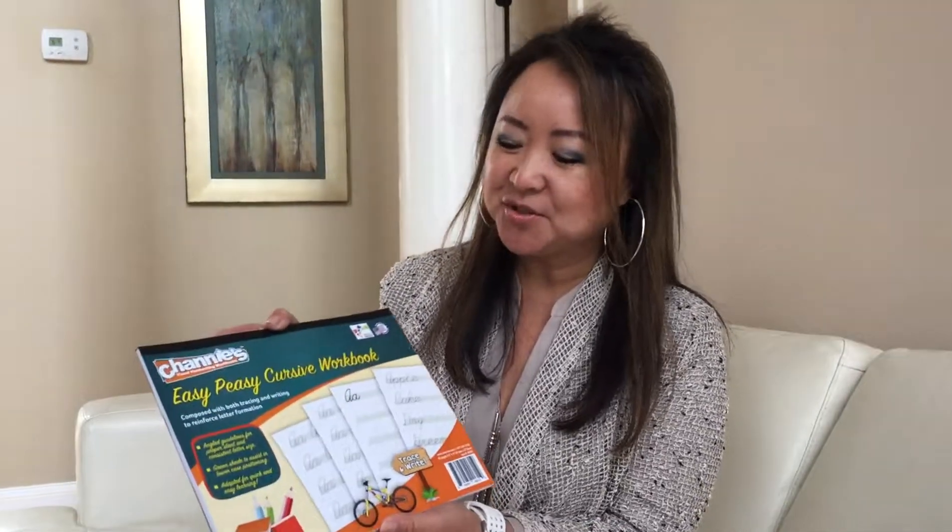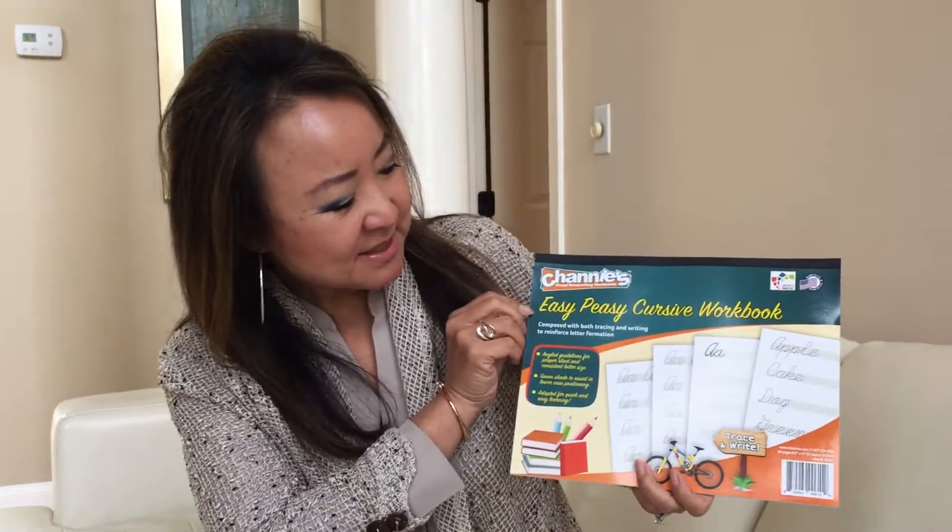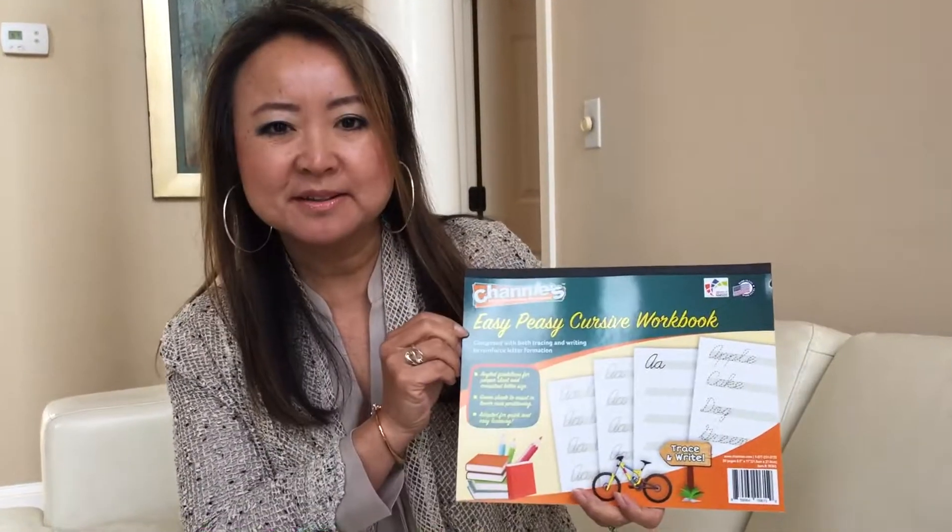Hello everyone, my name is Cheney. I'm the creator of Cheney's Visual Handwriting and Math Workbook. Today I want to introduce you another good workbook called Easy Peasy Cursive Workbook.